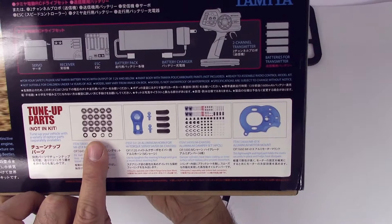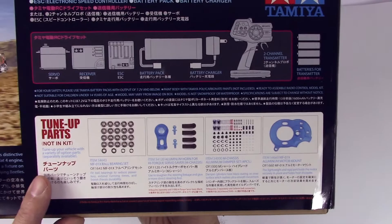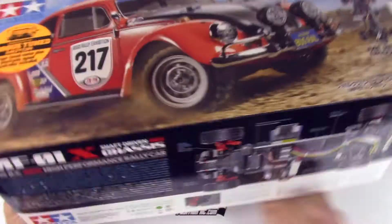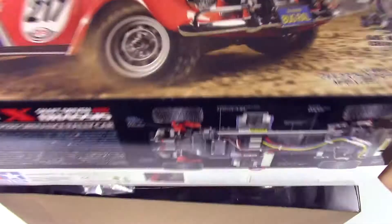The tune-up parts are not in the kit. We've got this here, but by the time we finish building we'll probably skip that for now unless we go to a brushless setup or a faster motor. Anyway, you want to see what's inside the box.